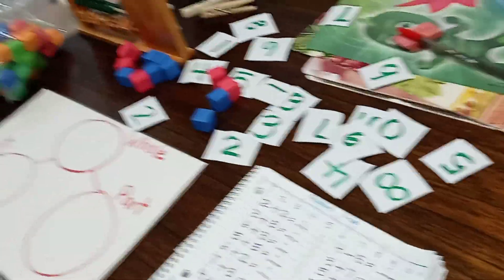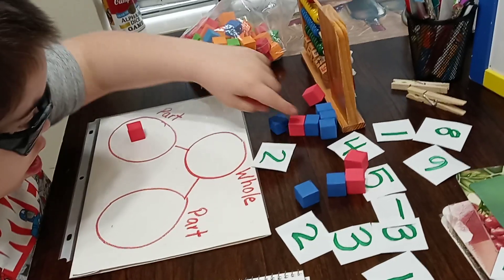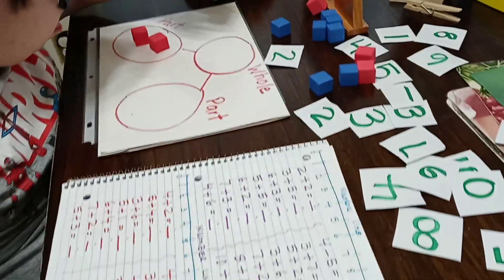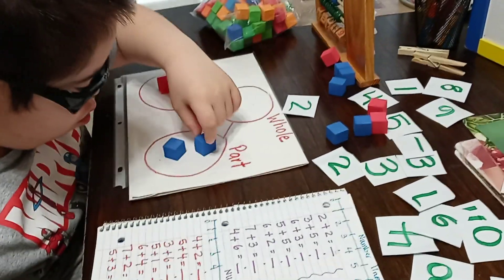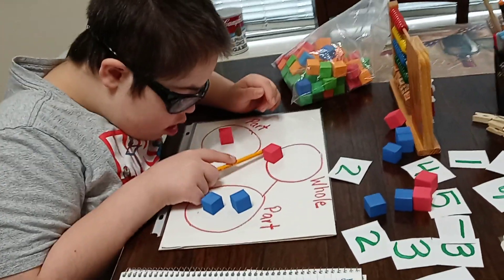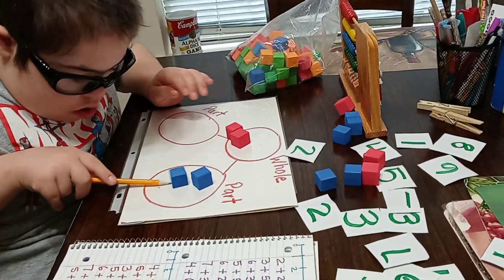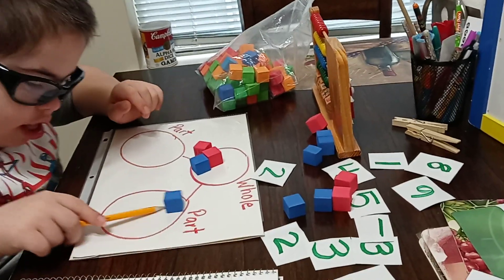We are going to do the first one with two plus two, so he's going to get two plus two. Can you get the two numbers please? Okay, and then put the other two on the other side — one, two, three, four — four.